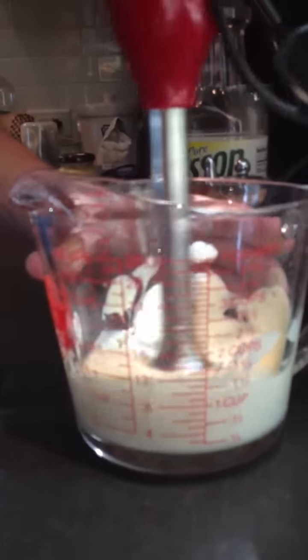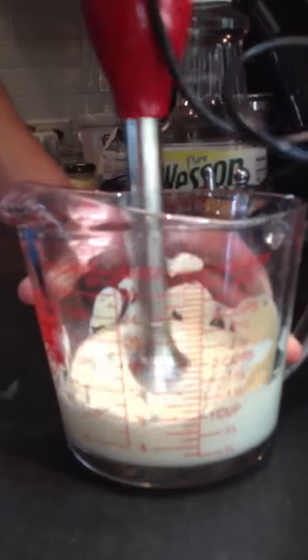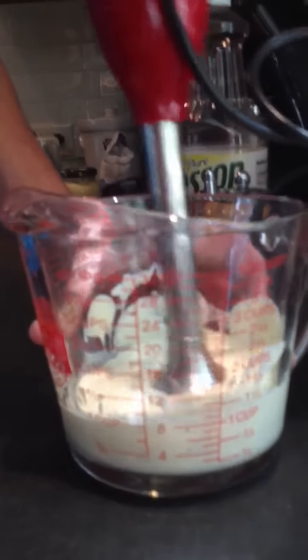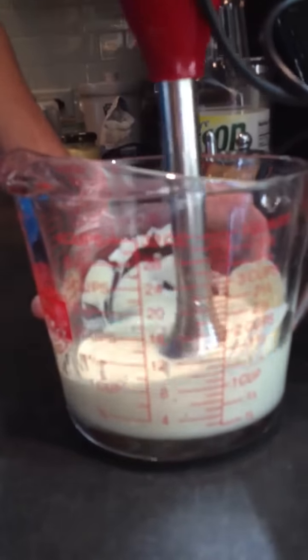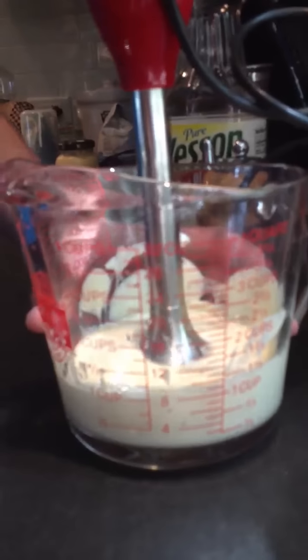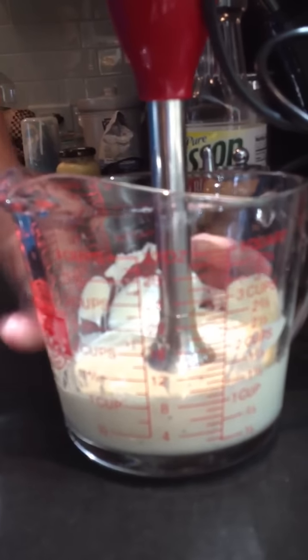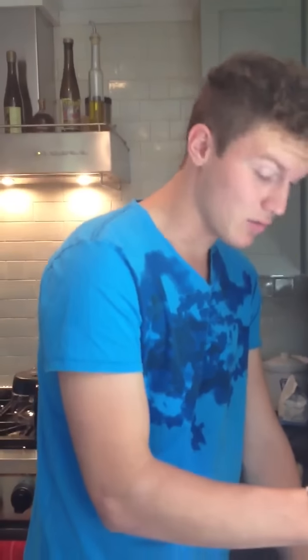Do you add lemon? You can, with fish. Any other ingredients? That's it? As you want — you can add paprika, lemon juice, and vinegar as well. But this is the basic recipe.